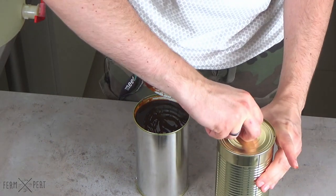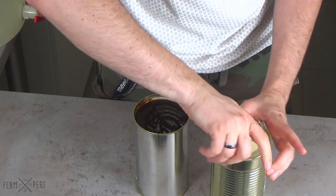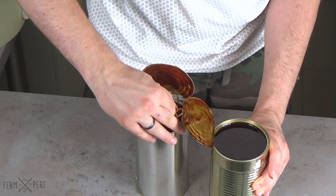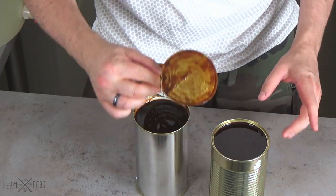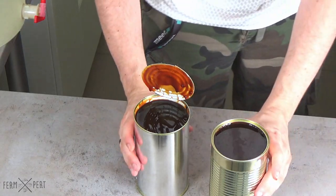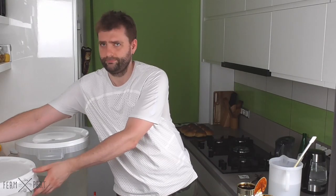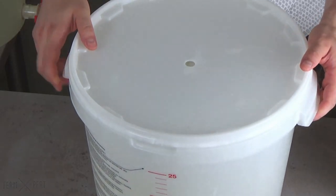Speaking of additional sugars, I will be using a can of unhopped malt extract. The brew kit's producer suggests using a kilo of table sugar, so I know my beer will become darker. It'll also have a fuller body than intended, but I don't really like beers made with a large addition of sugar.